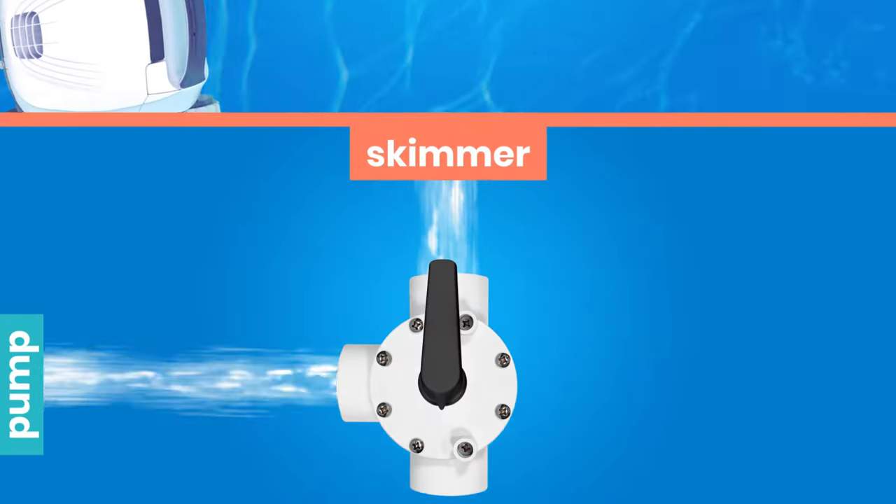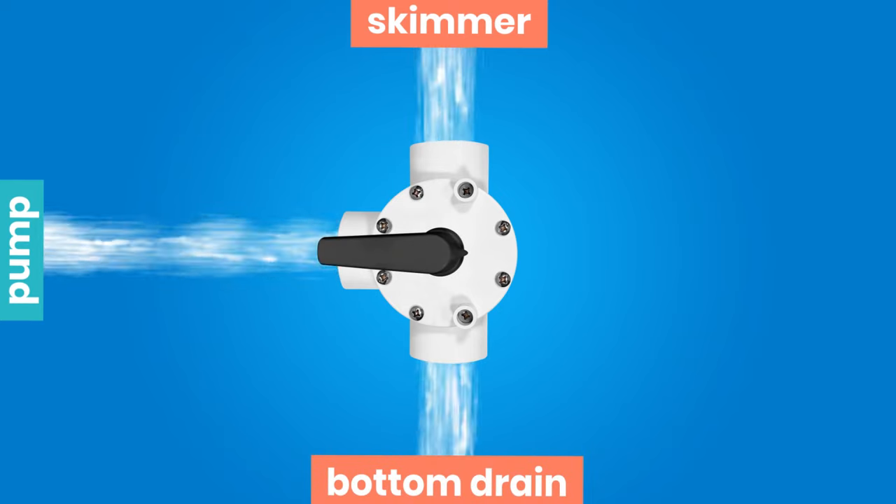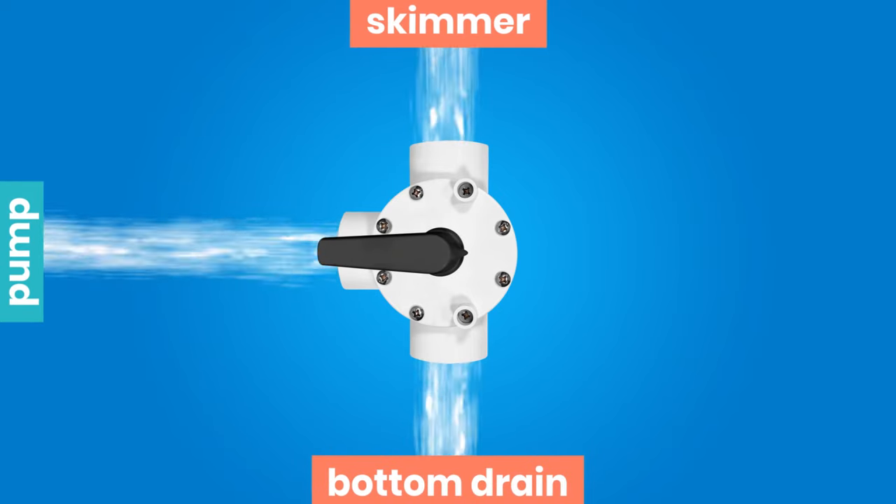The arrow points away from the pump, and the skimmer and bottom drain work simultaneously. This is the usual position during the season.